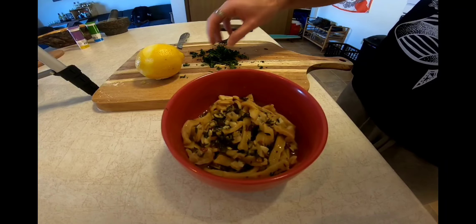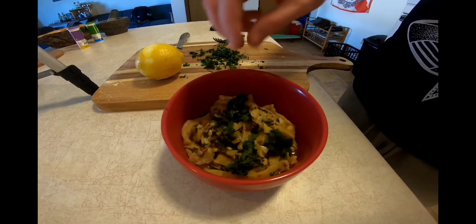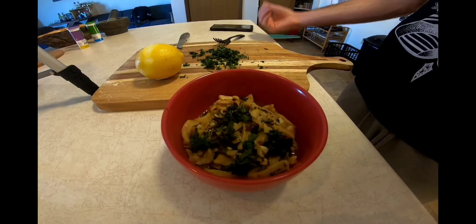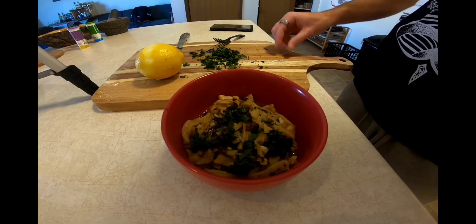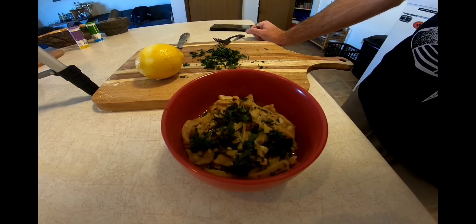The last step is to get it in the bowl. You can dress it up with a little bit of fresh parsley on top. A dish like this isn't traditionally served with parmesan or any other kind of grated cheese, but this is your life and your meal, so eat it however you want. And there you have it.